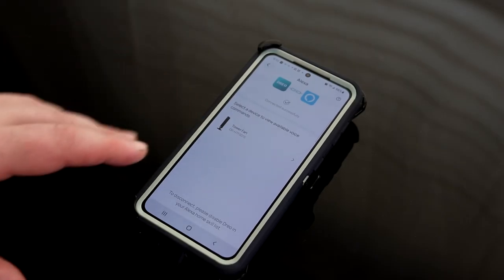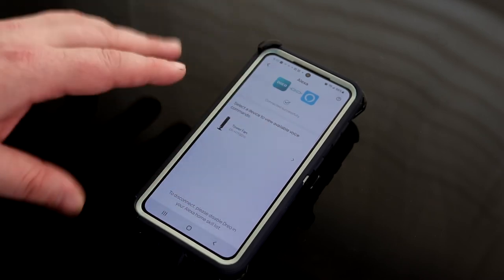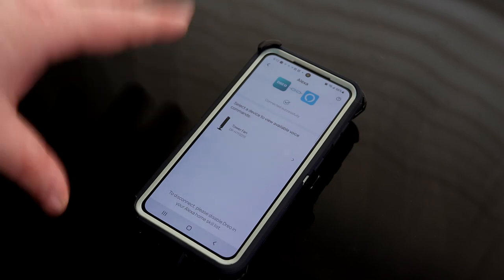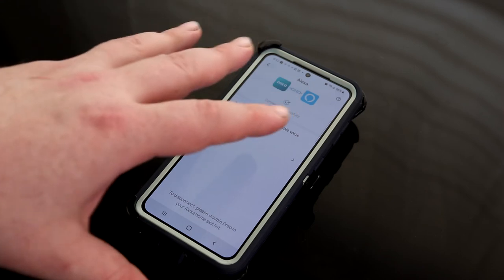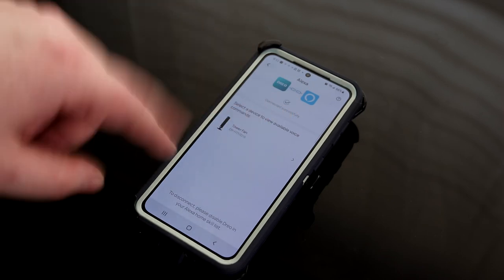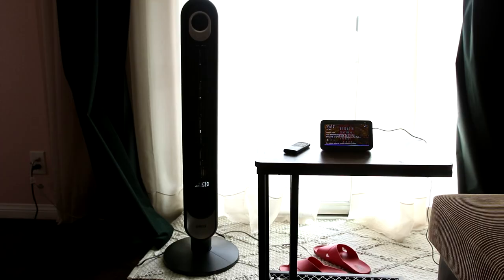I can't show you how to navigate through the Amazon website in these videos, but it is pretty easy. Just hit connect in the app, and that will take you to the Amazon website. From there, do a search for Alexa skills, look for Dreo, and just hit enable. Then: 'Alexa, turn on the tower fan.' — 'Alexa, set the tower fan to maximum.' That's pretty cool.